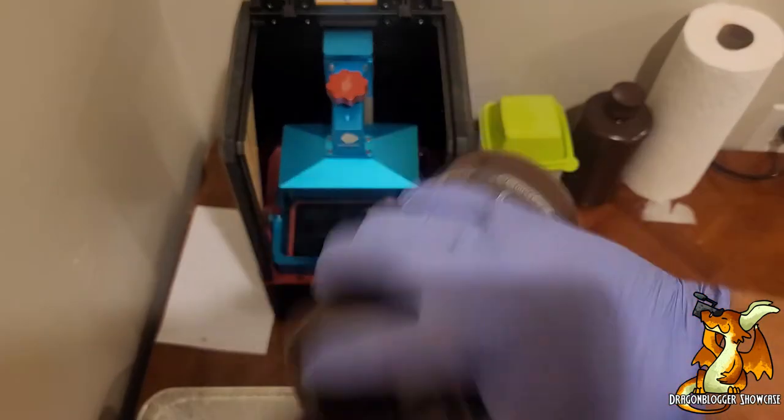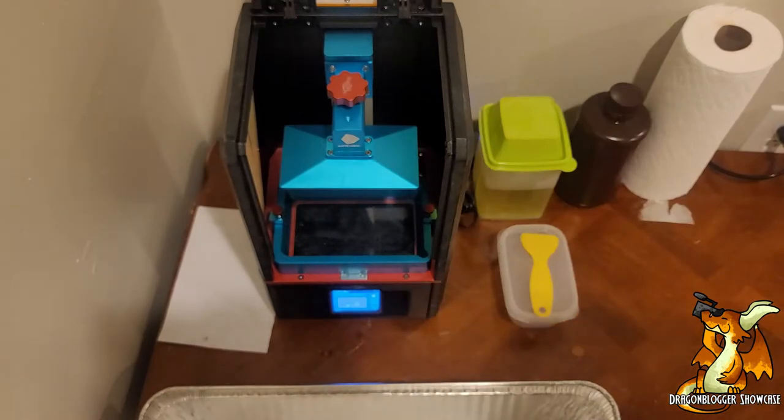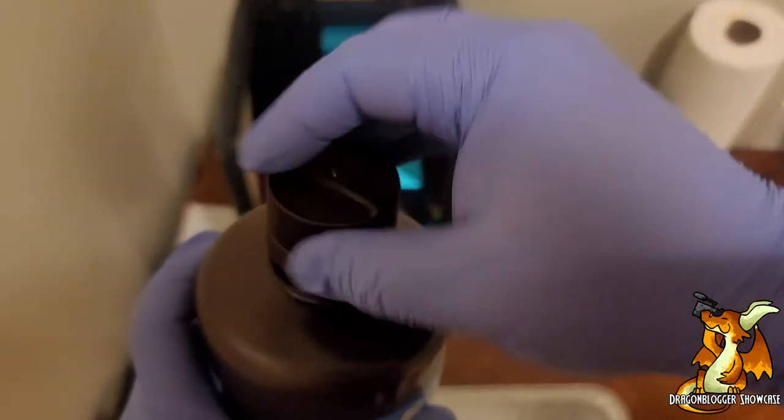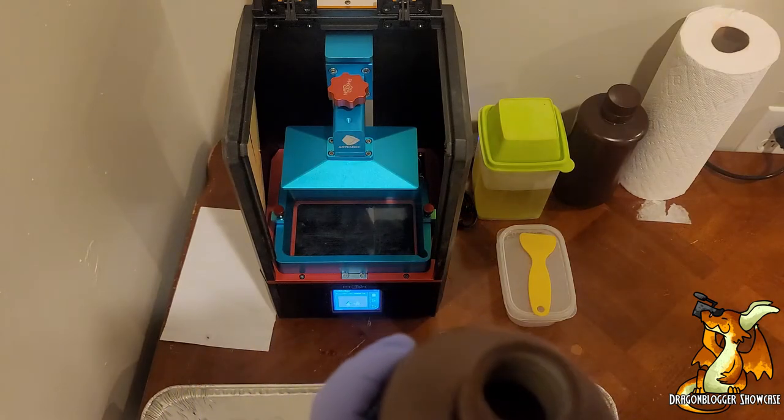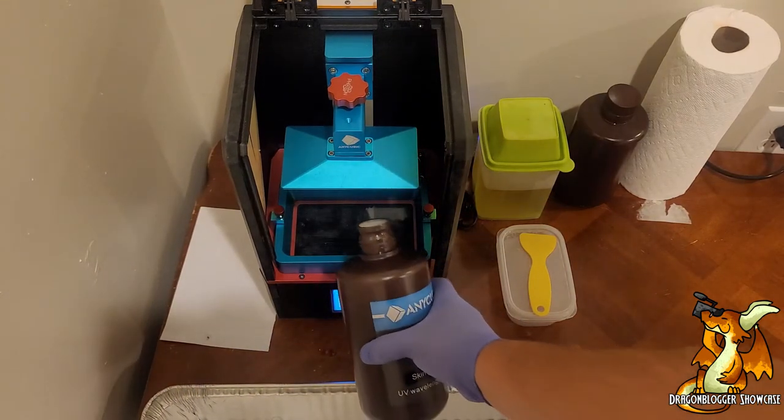Give this a quick shake. Anytime working with resin, please wear your gloves. And let's go ahead and get this poured into the bed here.